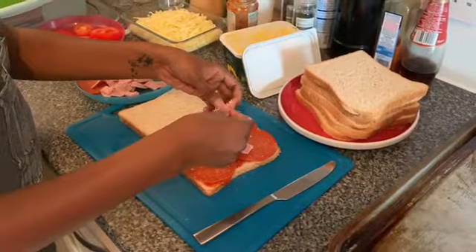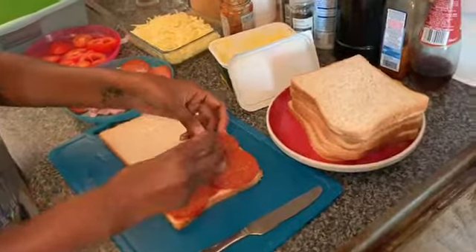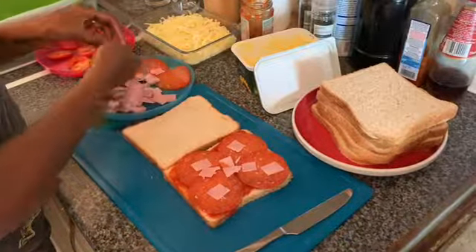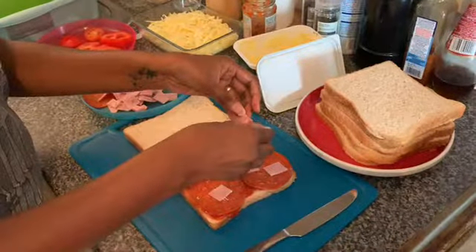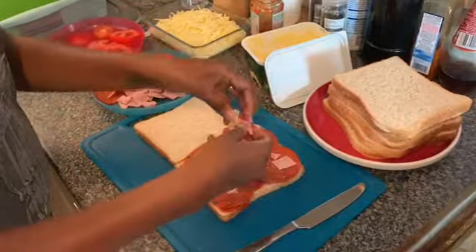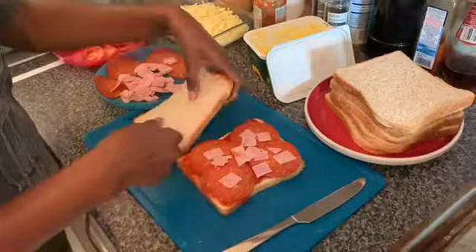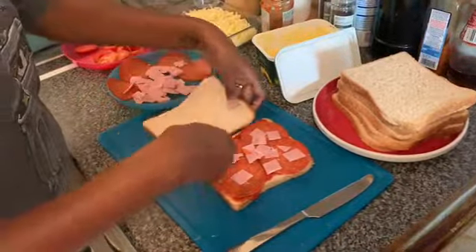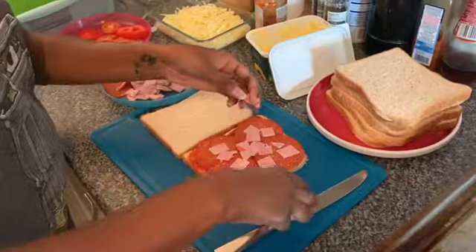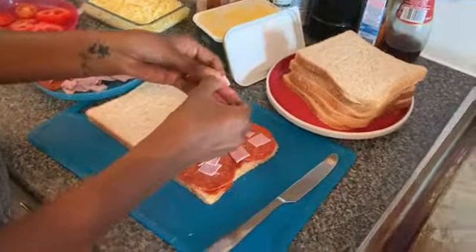I guess this is the whole fun of it — trial and error. The reason I've not put any sauce on the other side of this bread is because it's going to sandwich onto there. We're going to butter that side, turn it over and butter the other side too. Don't worry, it sounds complicated but it's not.